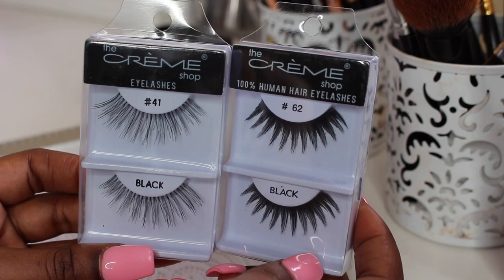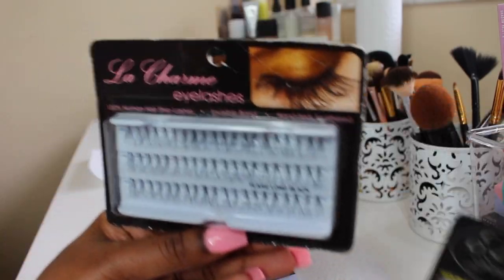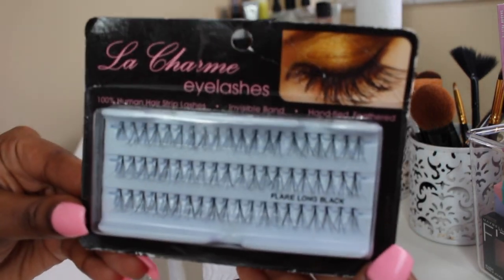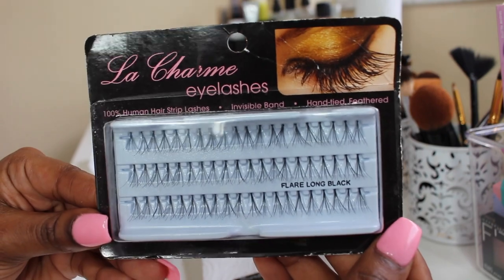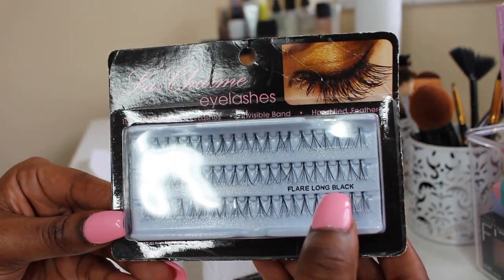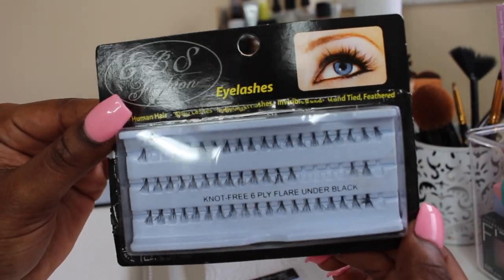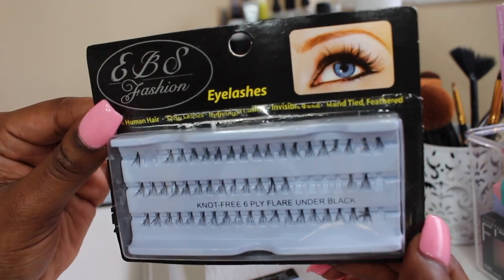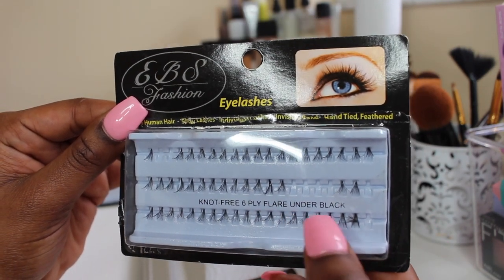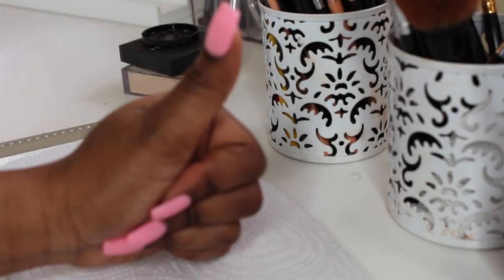And obviously you're going to need lashes — I chose two pairs that I wanted to customize. And then you're going to need individual lashes as well. The style that I chose are the long flare black lashes, and these come in clusters. You can also choose between the shorter style of lashes, it just depends on your preference, but I wanted to show it as an option. And you're also going to need a clean surface to work on.